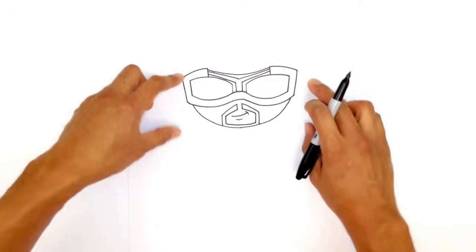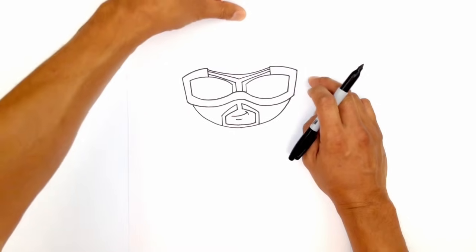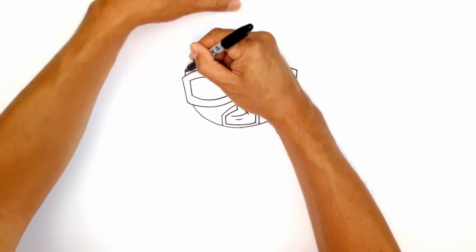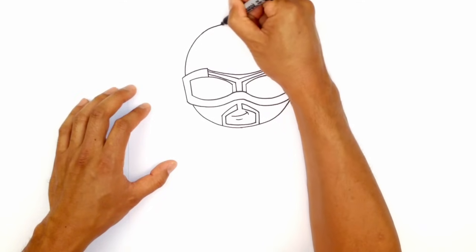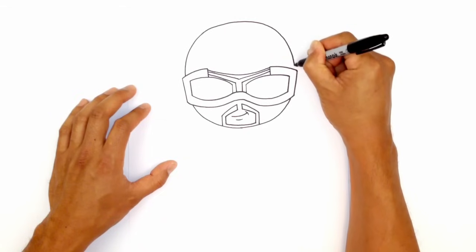Let's go back up to the top and draw the top of the head. The top of the head is quite big — basically the other half of the circle. So we're going to go pretty tall. Starting on the left, just inside of that goggle, we're going to curve up to the top, making sure that I'm aiming back over towards the right side — the same curve, nice and even.